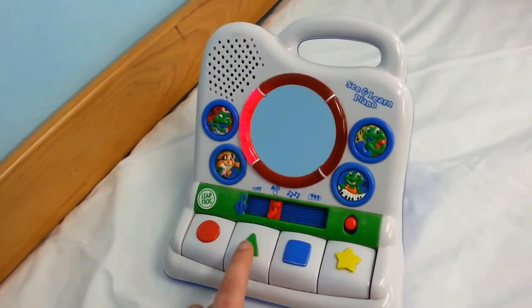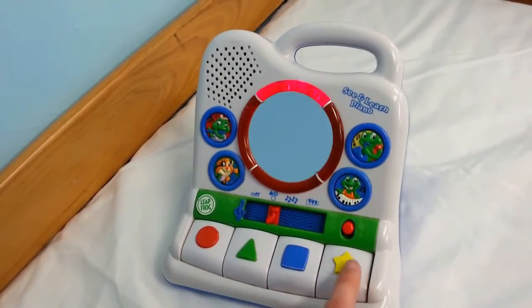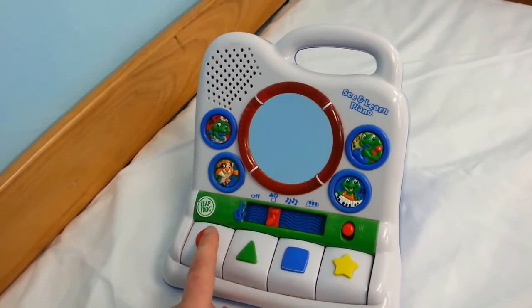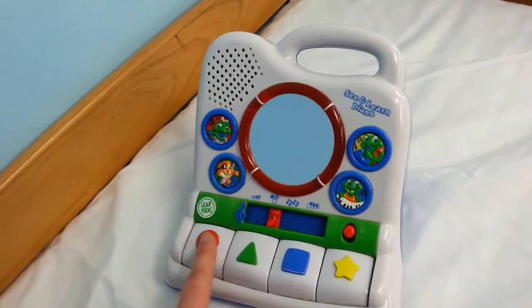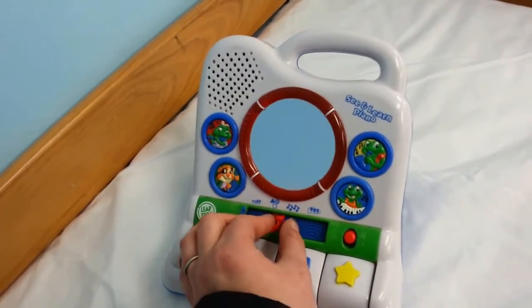Red circle, green triangle, blue square, yellow star. Circles are round, like wheels. Red circle. And then the next mode.